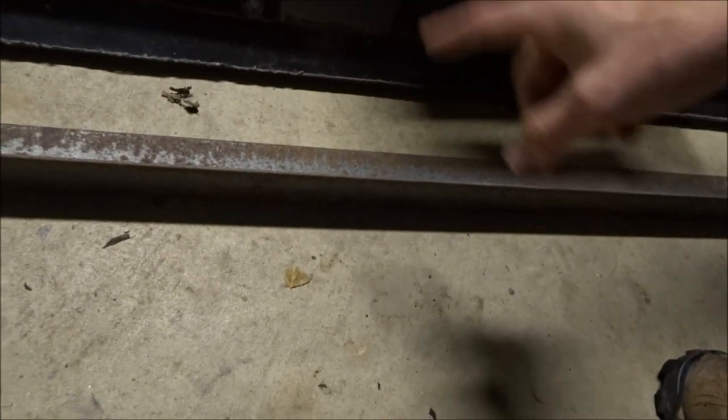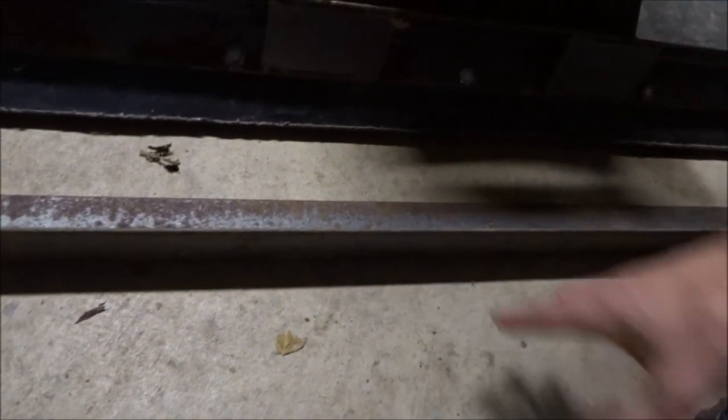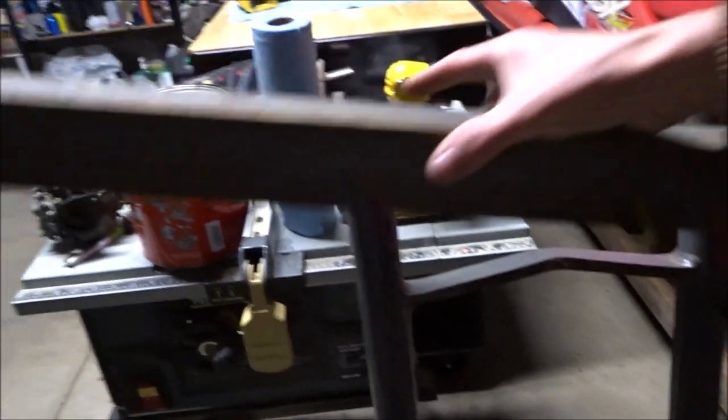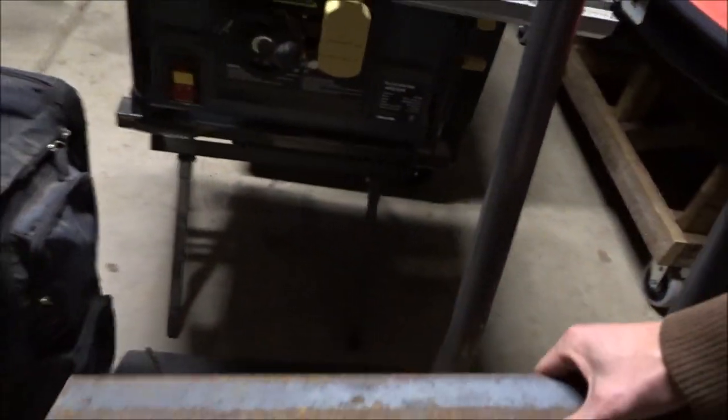What's going on everyone? Today we are going to be making a custom plow bracket for the plow that I did purchase for the Yamaha Grizzly, and we're going to be using some leftover angle iron that I had laying around. Basically we're going to be cutting this up to be able to mount underneath the Yamaha Grizzly, but first we need to make it fit for the plow itself, and then we'll worry about mounting it to the Grizzly.